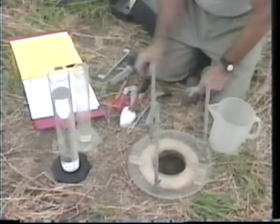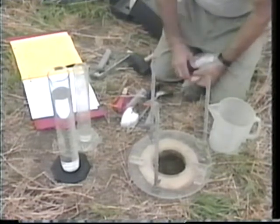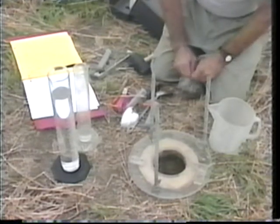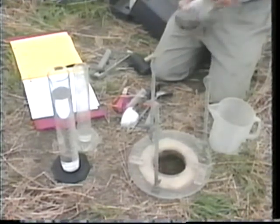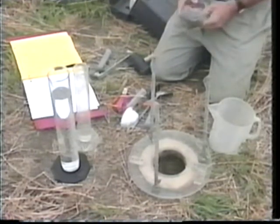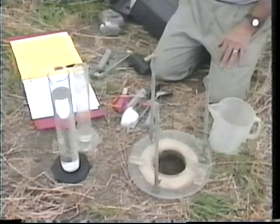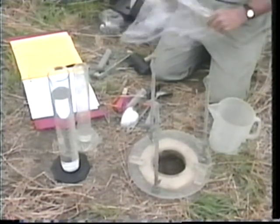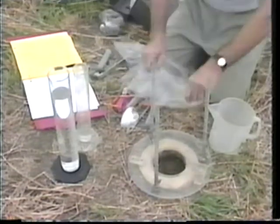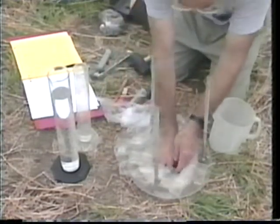Ordinarily we would take this back to the office and oven-dry it. We'd make a correction for rock fragments if there were any, and then we'd have the weight. To get the volume for the bulk density — which is the ratio of the oven-dry weight to the volume — we make a second measurement of that volume, the same way as for the first.